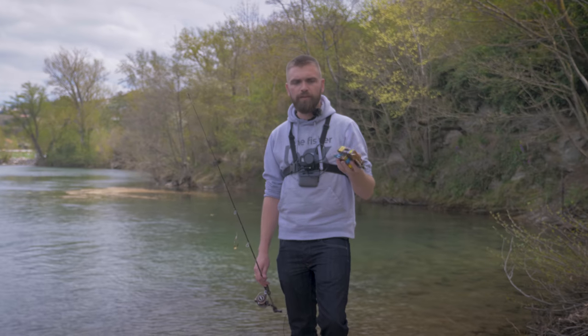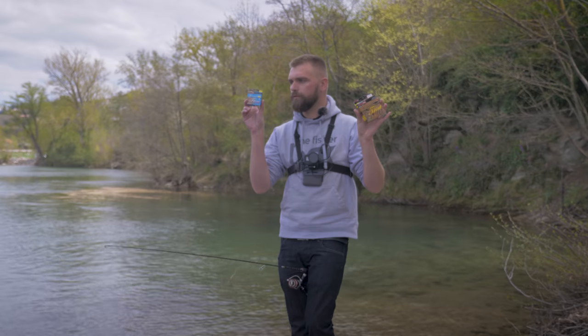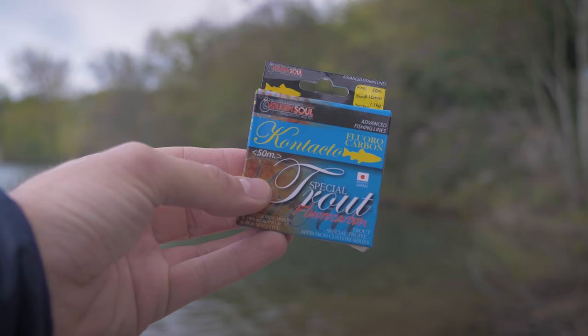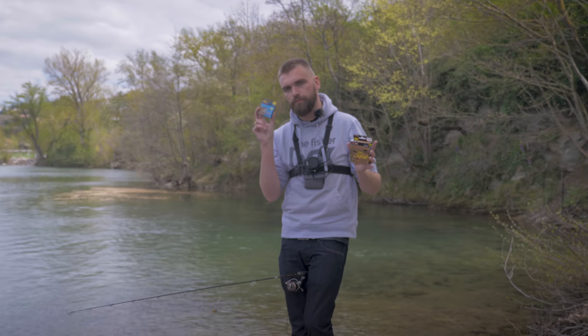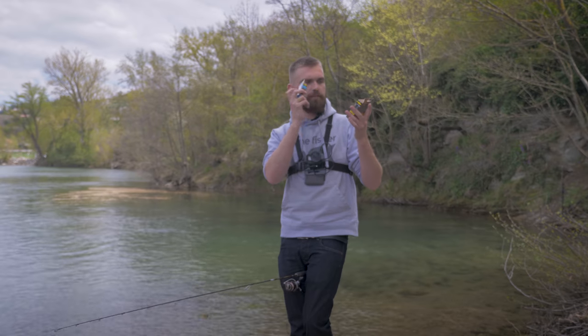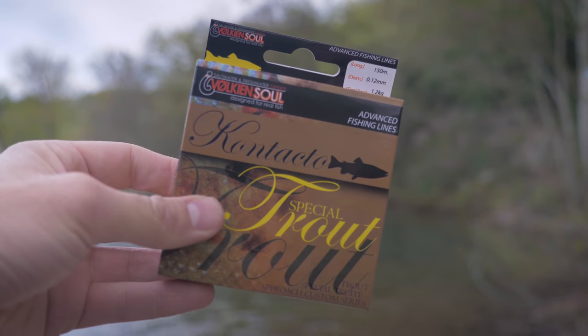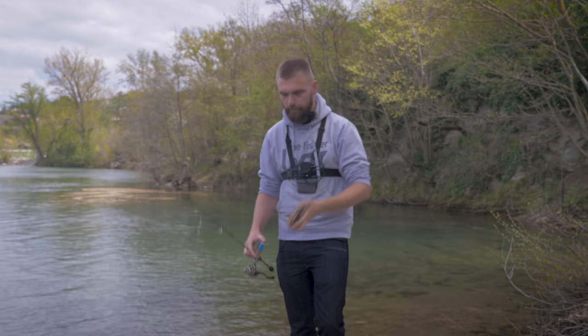On va passer directement sur les produits. À l'intérieur vous avez deux petits trucs sympas : des bobines de fluoro en 50 mètres, toujours de chez Volkensoul, pour faire vos bas de ligne — soit en tresse pour être plus discret, soit en nylon si vous voulez vraiment être très discret. Et ensuite des bobines de nylon si vous voulez tout simplement garnir votre moulinet. Si vous décrochez trop, essayez le nylon, et si votre nylon est mort ça vous fera un petit peu de nylon en plus.